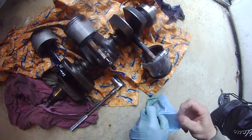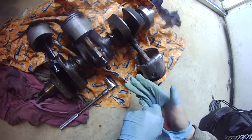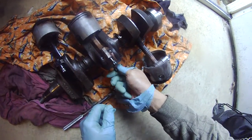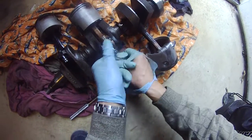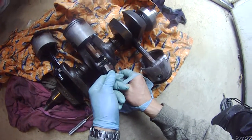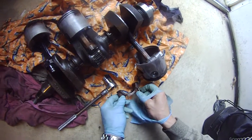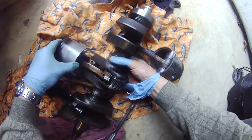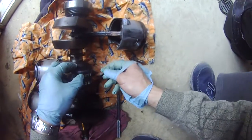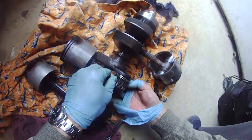Taking the piston — yeah, these two nuts off. They're pretty difficult to take out but I managed to take them out. As you can see it now came loose.